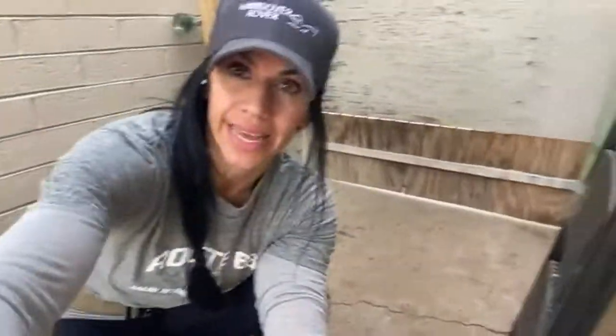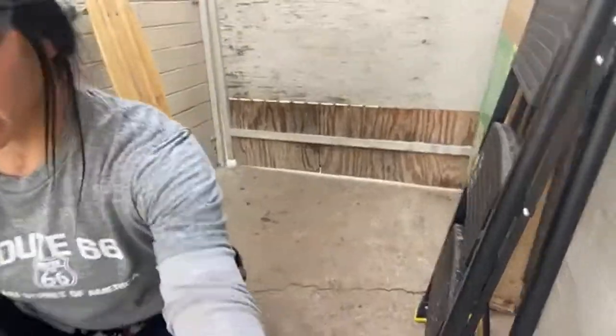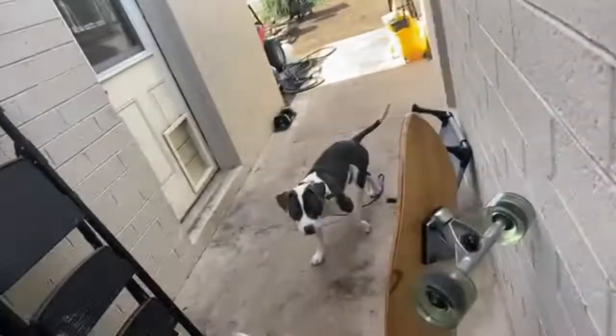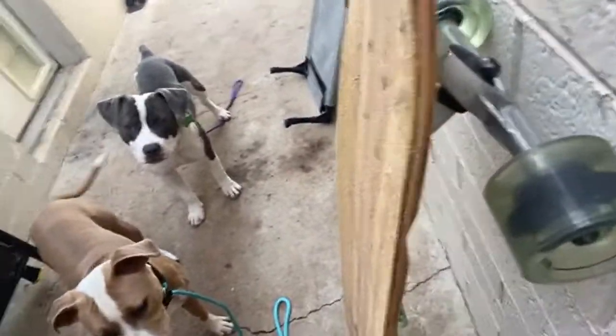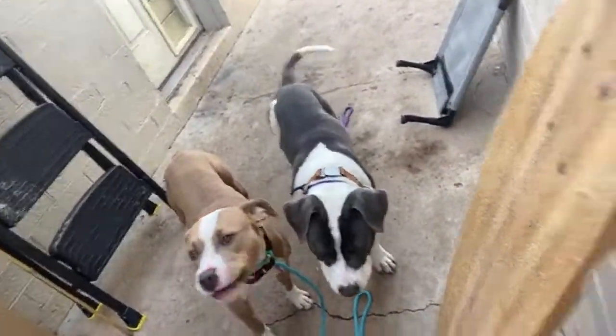I'm going to answer questions at the end. So this is the most important part. Watch what I'm going to do. Actually, I'm going to take you guys outside the gate to start. They don't know not to charge through the gate.